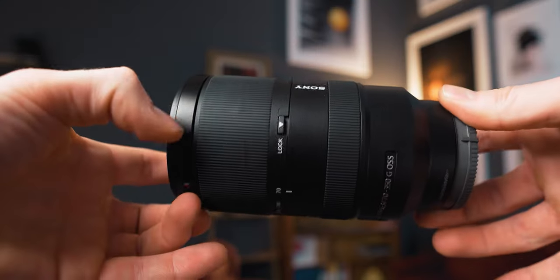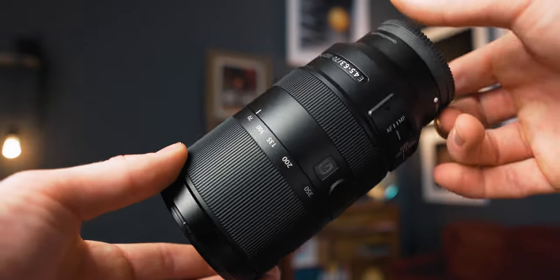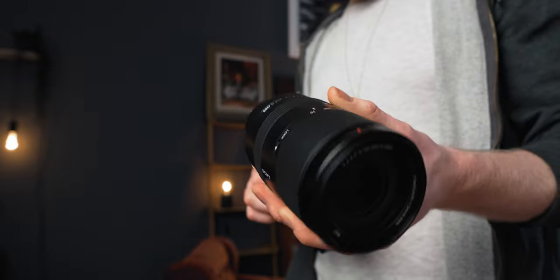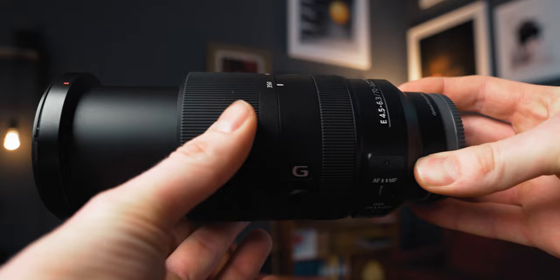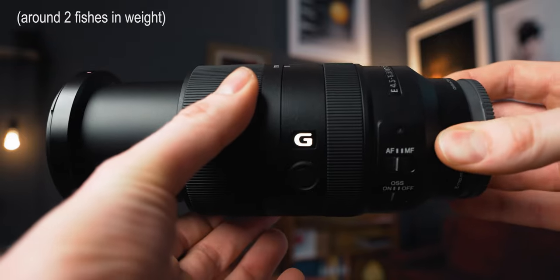Let's start by taking a look at the build quality. So this is what it looks like. For being a zoom lens of this range, it's pretty small in my opinion. It does not take a whole lot of space. Zoom lenses, especially for full frame cameras, can be ridiculously big. So this is not so big. If you zoom it in, it does come a little bit longer, but it's still not so heavy. It's a really compact and lightweight build — I think it's like 625 grams or something. So it's not that heavy.